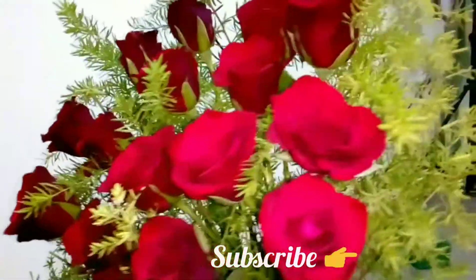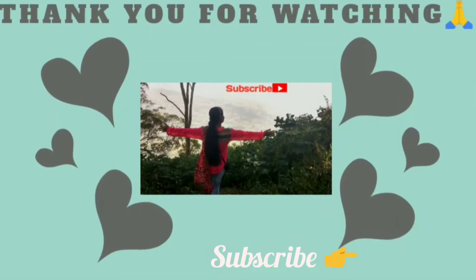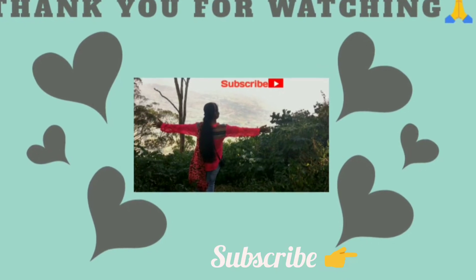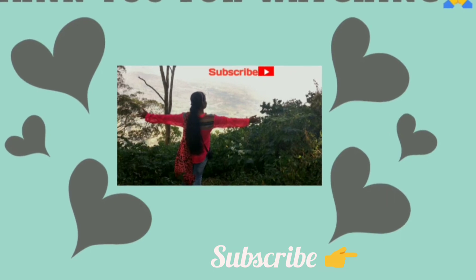That is very easy steps. If you like it, please share and comment, and subscribe to the channel. If you click the bell icon on the channel, you will be notified of the new update videos.